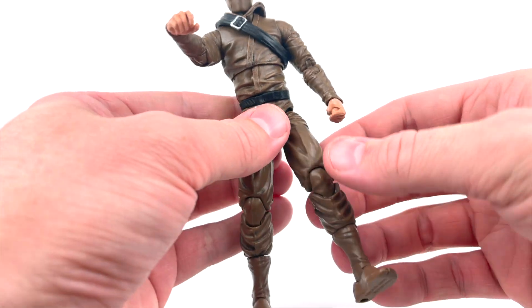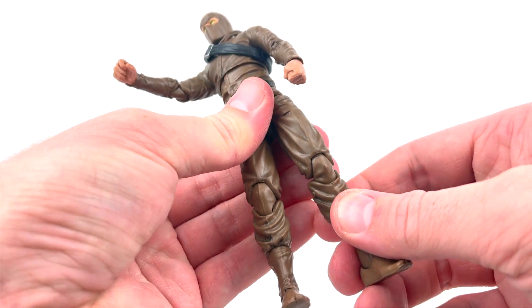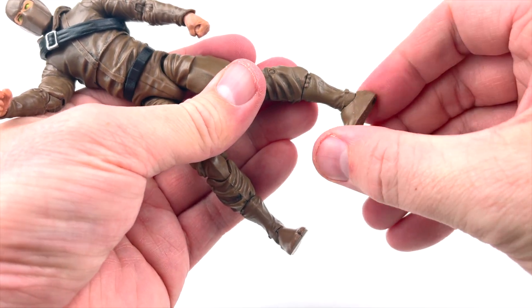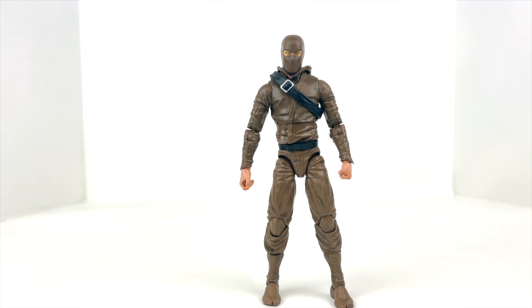The legs have tons of range of motion — you're going to be able to do all kinds of ninja stuff with this guy. There's a cut in the upper thigh, really nice solid double-jointed knees, a cut right in the calf at the top of the boot, lots of ankle rocker, and plenty of forward and back ankle movement. The articulation really feels fantastic — it does not feel cheap, it does not feel like it's going to break. It almost has that same feel as a Marvel Legend after you've run it under hot water to loosen the joints.